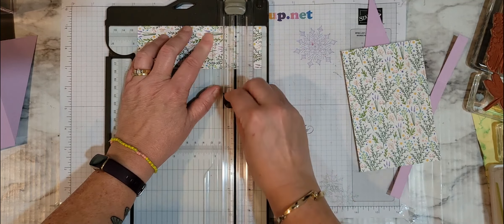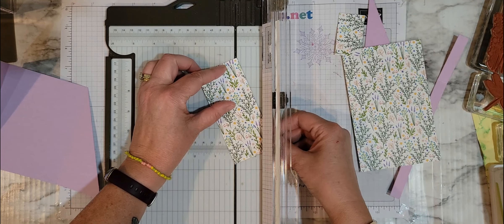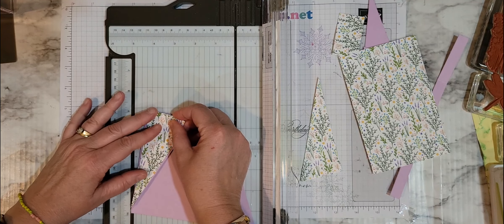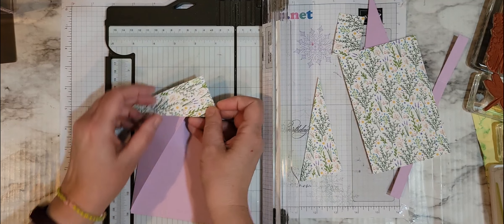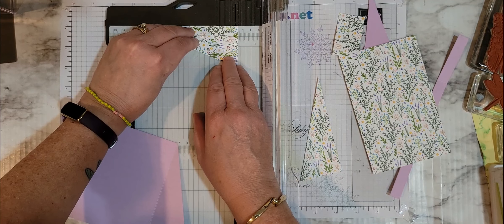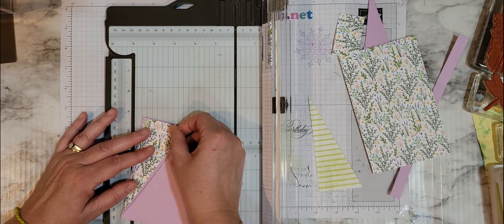Now you have a card that looks like this. We're going to quickly measure — this should be 2⅜. So to do our layer, we're going to go a little bit lower than that. 2⅜ minus ¼ (which is 2 eighths) leaves us 2⅛. So we're going to cut at 2⅛, and then it was 5 inches the long way so we're going to go to 4¾.